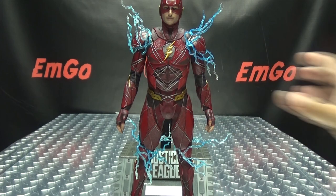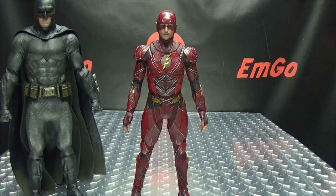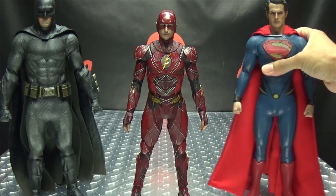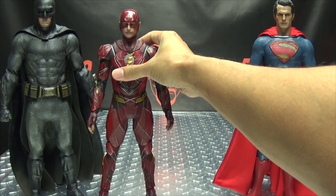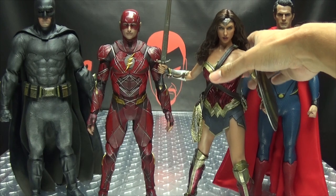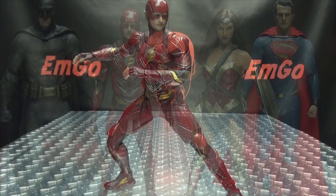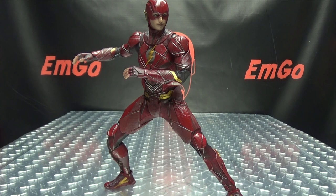Now for comparison, let's bring in his fellow Justice League members — Batman, Superman, and Wonder Woman. There we have our Justice League so far, and they look pretty good together. Flash is a nicely done figure, really like it. Hopefully Cyborg and Aquaman will be coming out soon so I can have my full Justice League on the shelf.